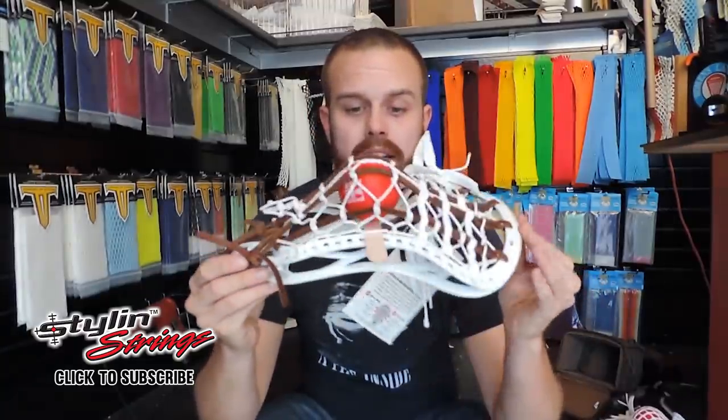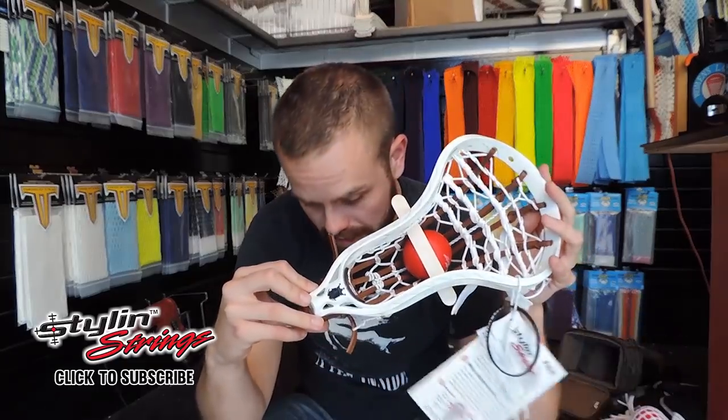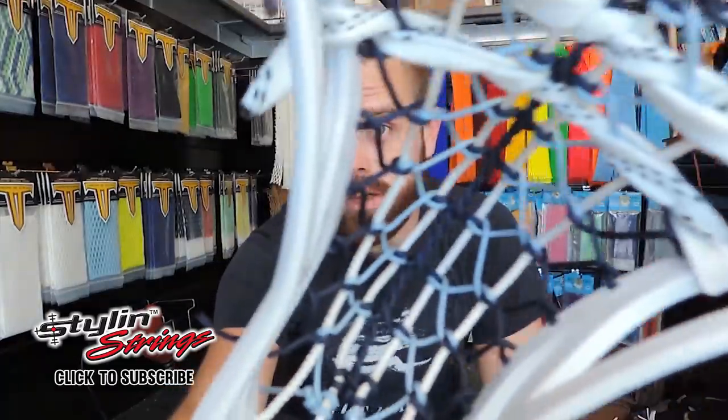This is going to Ginger in Tennessee. We have a pita pocket, all brown leathers, everything else is white. This is going in a Brine Clutch Elite, and this goes to Ginger in Tennessee. Boggle. In addition to that, we have a really awesome little My Boy Blue Mini Pita, so a nice order.